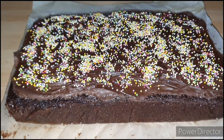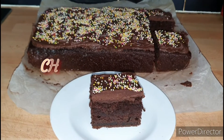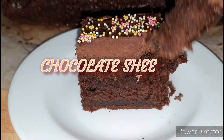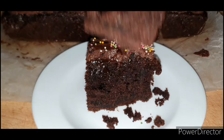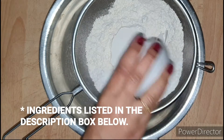Hey guys, this is Michelle, welcome back to my channel. In today's video we are making chocolate sheet cake. It is so soft, so moist and intensely chocolatey. It makes for a perfect birthday cake and it is very easy to make, so without any further ado let's get started.